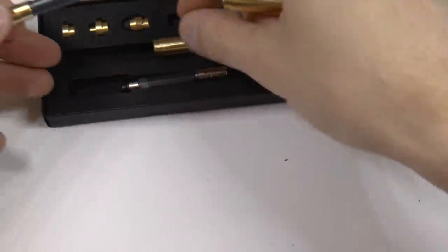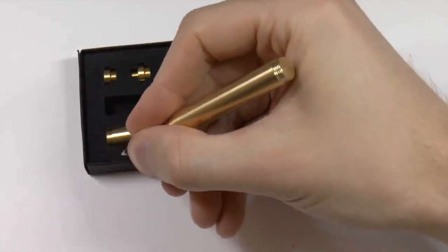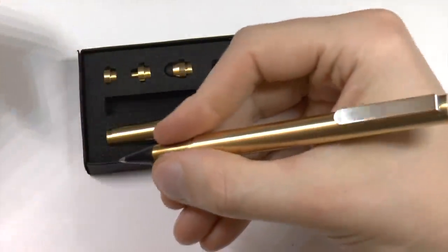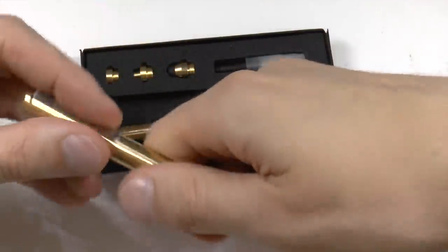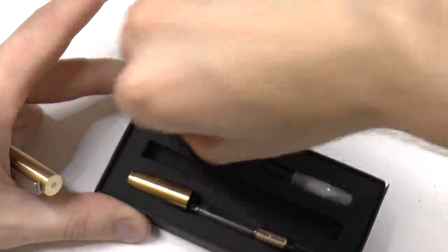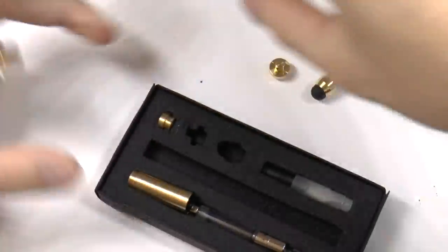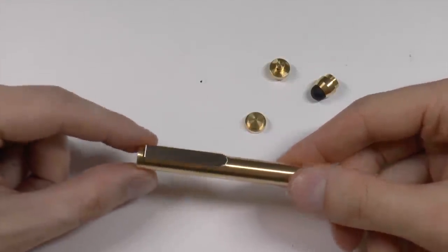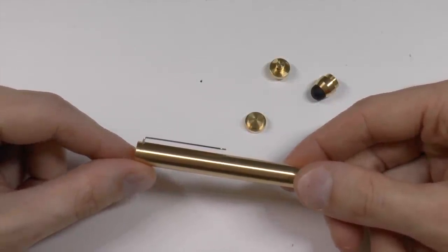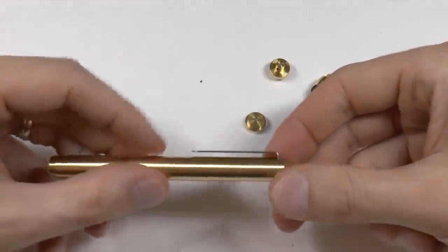I want to show you one in the pocket version — just so you know, it is on the smaller side, it is a pocket pen of course, but it posts very securely with threads so you have a pretty nicely sized pen. But wait, there's more — there are three separate finials you can put on the pen. It comes pre-installed with a finial that offers a clip, and I kind of like this clip because it really stands away from the pen, which is very good for pocket carry — slide it into the pocket of jeans and the clip sticks out nicely.